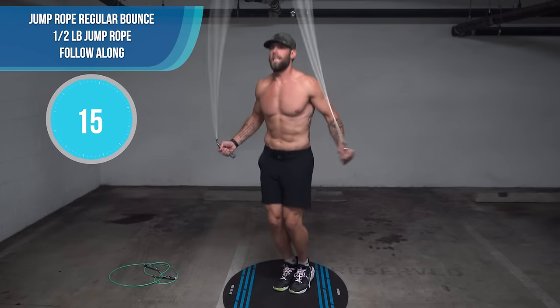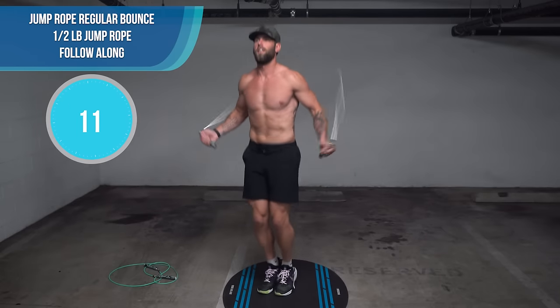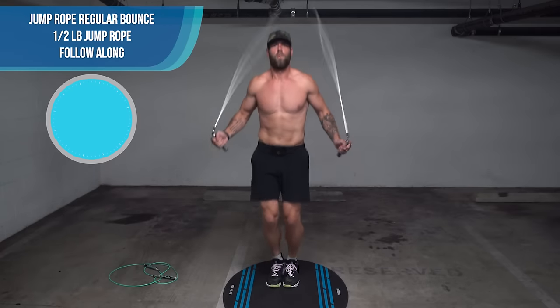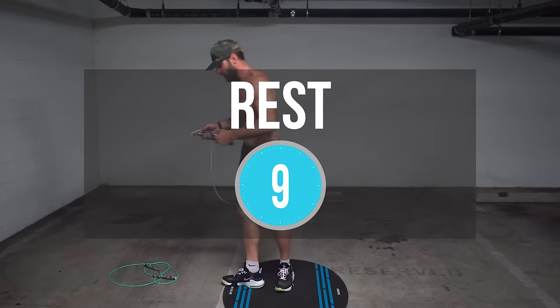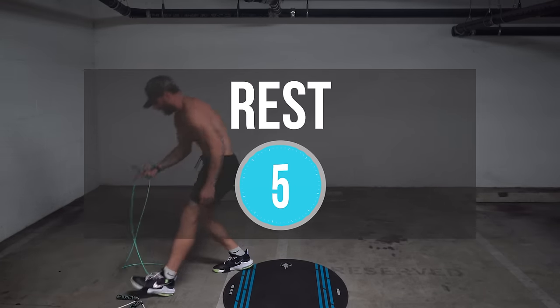We're moving up to the half-pound rope, and this is the set we use in most of our workouts. It's my favorite because it's so versatile — you can do a lot of tricks with this jump rope but at the same time get a very effective workout. I know it's only half a pound, but it's pretty incredible how tired you can get spinning that rope really fast.